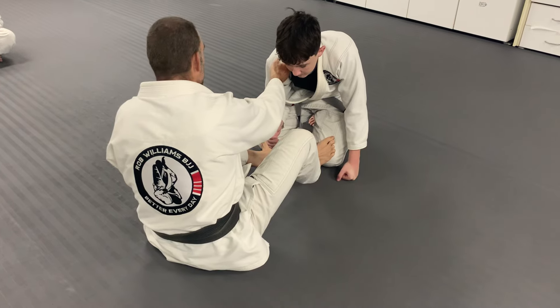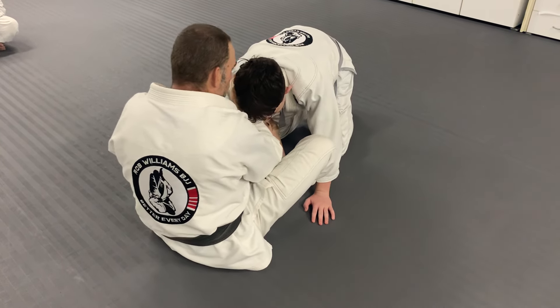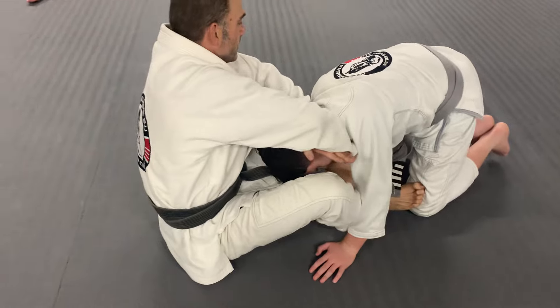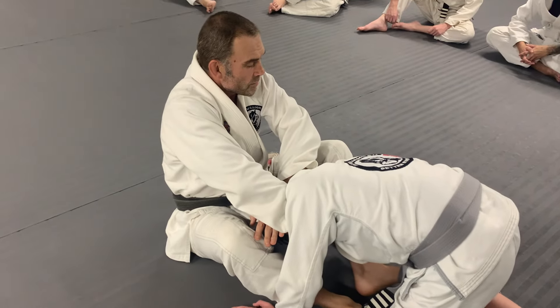My feet on his knees — now I can pull him forwards and usually his hands go to the floor. Wrap it around, this hand goes over and under.